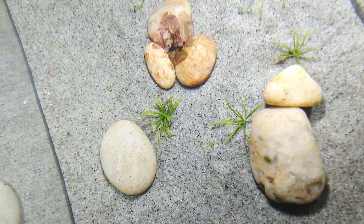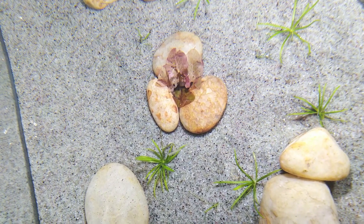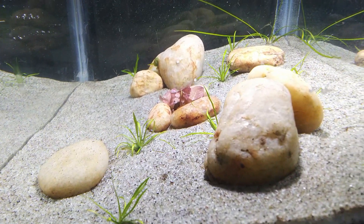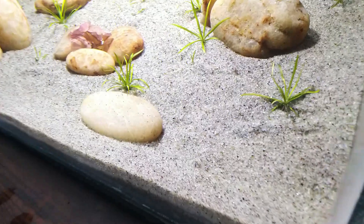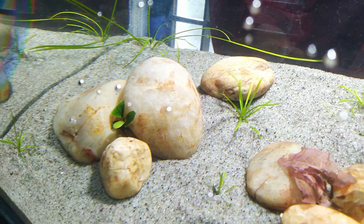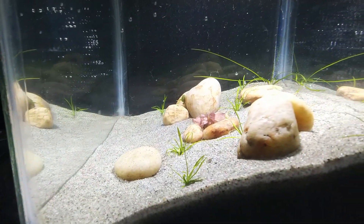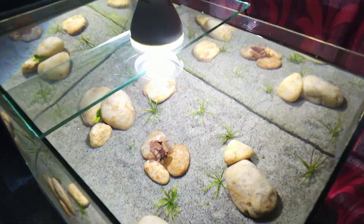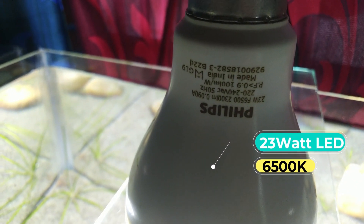This is the final look of the tank. In this video I will be able to see the light setup. This is a 23W LED bulb, 2300 lumen, 6500 Kelvin color temperature.